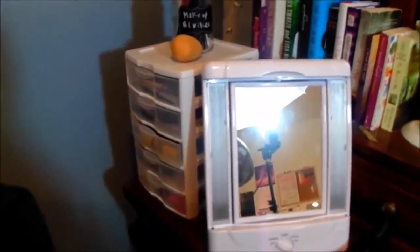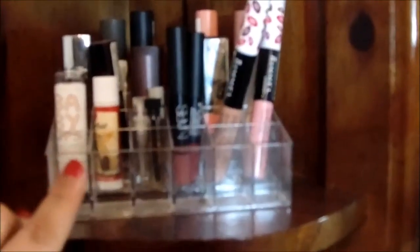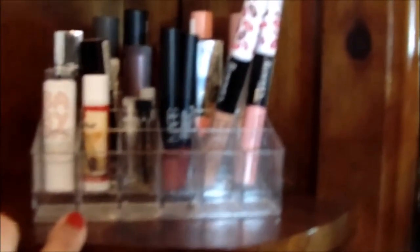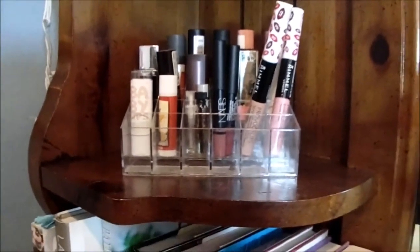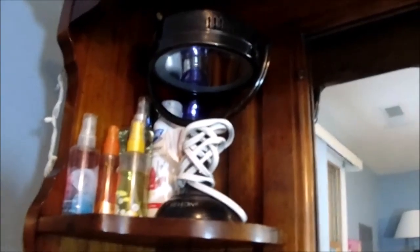This is my makeup storage — you can see me through the mirror. But this is where I keep all my makeup, just in this little corner of my dresser. I'm going to show you guys really quick. But first, I'm going to show you guys my lipstick holder. This little acrylic organizer is from Amazon, and one dropped behind here — let me pick it up.